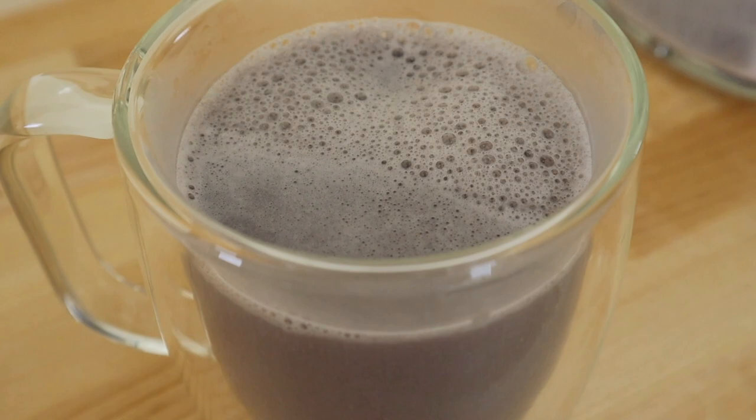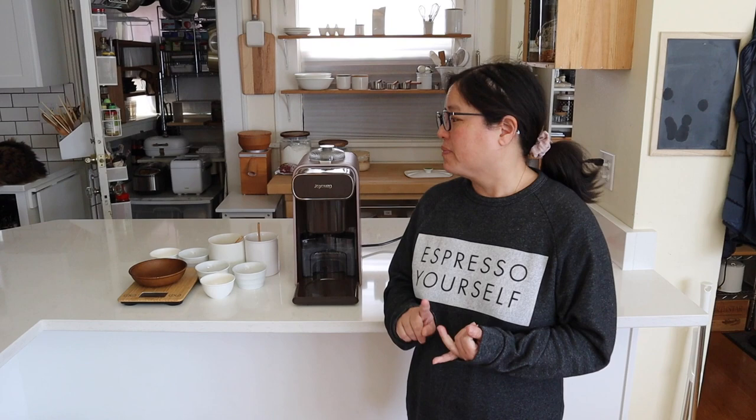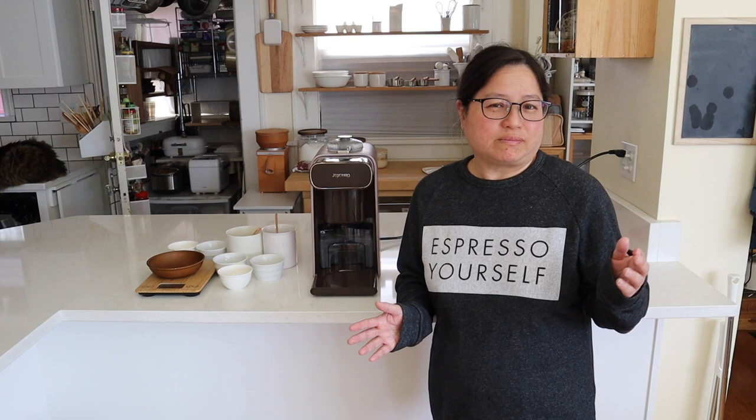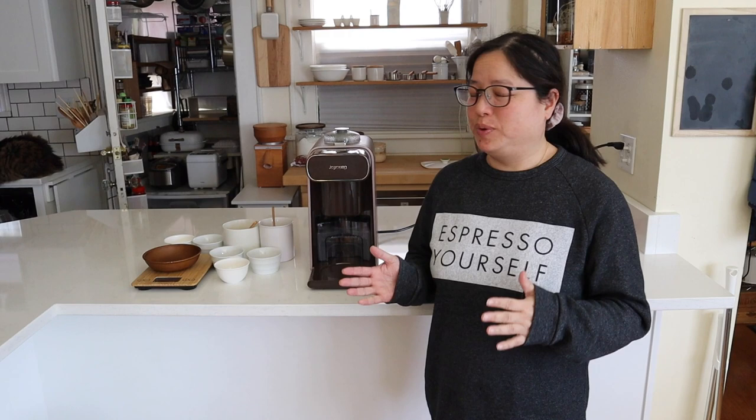Here are my final thoughts. The pros of this machine are that it is fully automatic, it washes itself, so it's very low maintenance, and there are many settings for different drinks. The only con is that the machine unfortunately only comes in Chinese. But if you want a fresh cup of soy milk in less than 15 minutes, this is the best machine for you. I'll put the link down below — check it out, and thank you for watching. Please like and subscribe, and I'll see you next time!